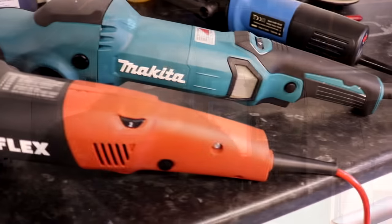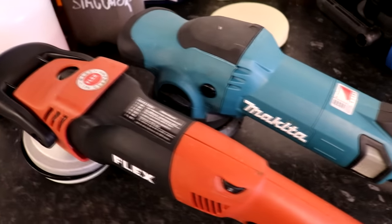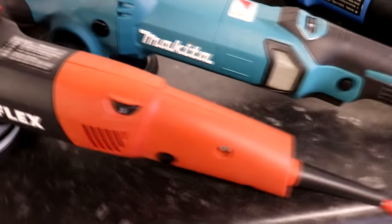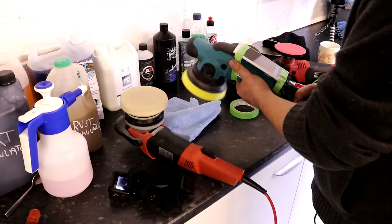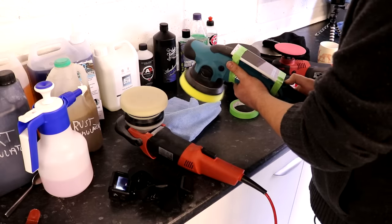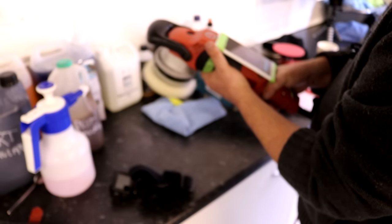I'm going to run through some standard comparison points — vibration, noise, and weight — comparing this tool to the Flex 3401, which is the one I own and use, and the standard in this forced rotation market. On vibration: the app on my phone struggled to separate them — it put them both in the most severe earthquake category — but from using the tools side by side at top, minimum, and middle speed, I would give it to the Makita. It has slightly less vibration in my hands; it's slightly smoother.